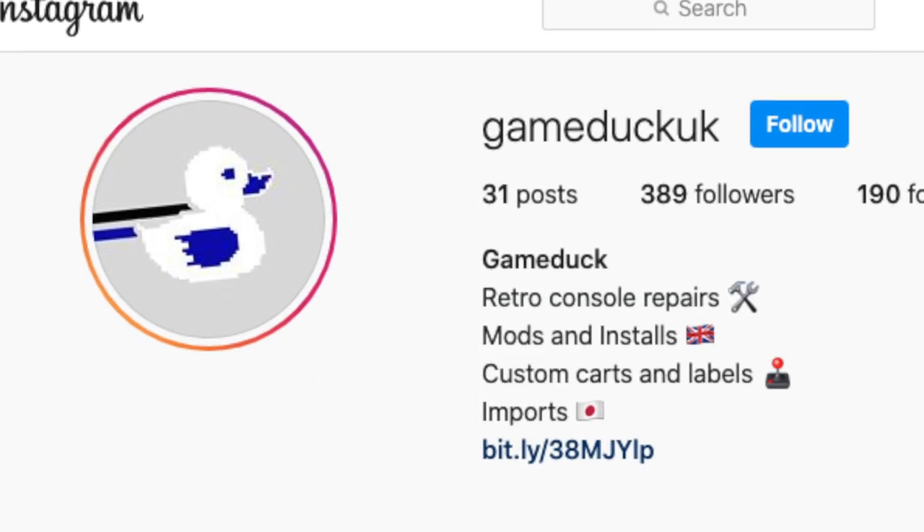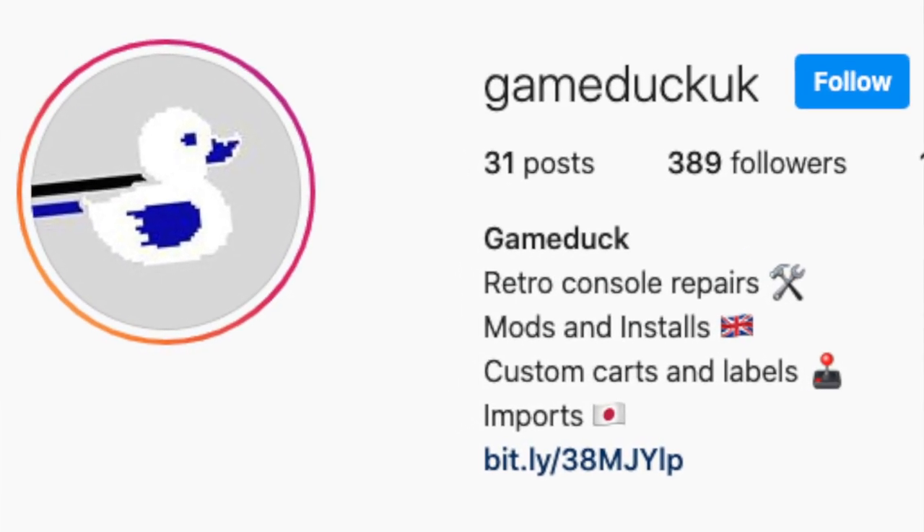These are done by my friend GameDuckUK on Instagram — that's who I bought it from. He's done them for a few different people now. If you check out his Instagram, I'll leave a link in the description. That's it for today. I was just excited and wanted to show you this. I hope you like the video. Subscribe if you want to see more like that. If you've already subscribed, thank you — you're awesome. I will see you on the next video. Bye.